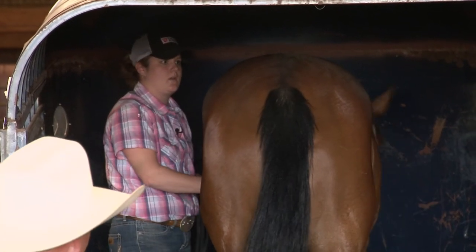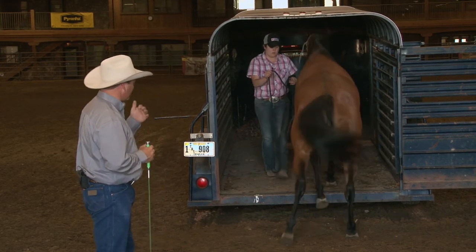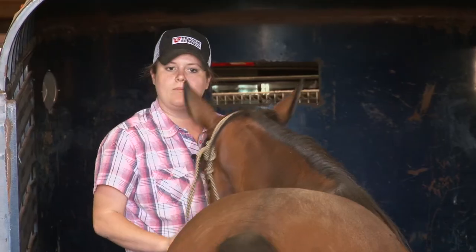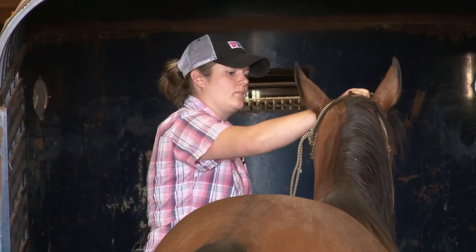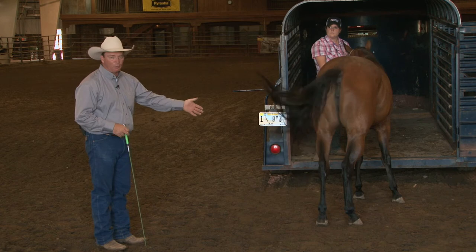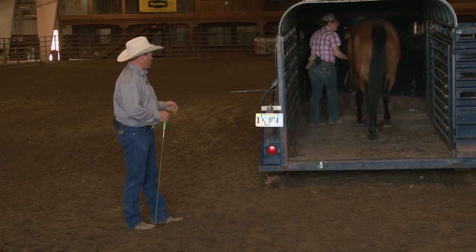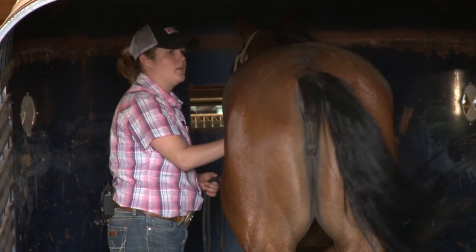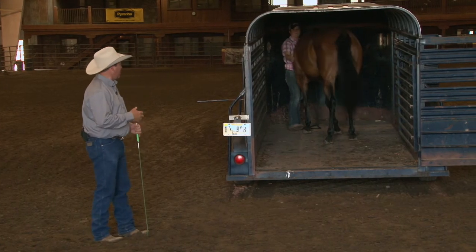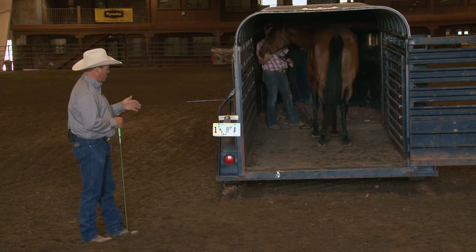Back her out. When you use that two-person approach you want to make sure that the second person is actually the more experienced. You want the more experienced person handling the motivation, because if you just get in a wreck back here and go to whacking on this horse the wreck's going to get bigger and bigger. I want to make sure that I do not stand directly in the line of fire of those back legs. Stand off to the side and just offer that motivation to go in. She's a very nice horse. What's happened in the past is she has said no, I'm not getting on the trailer — it's exactly the same thing that we had with Rumpelstiltskin.